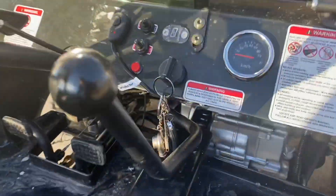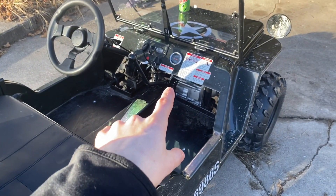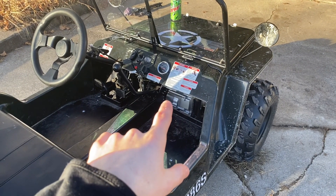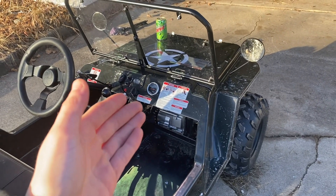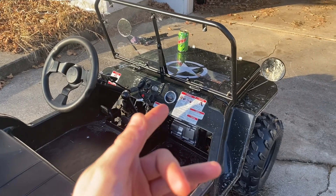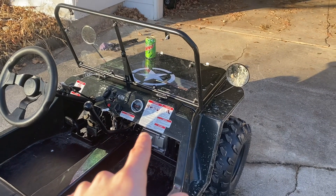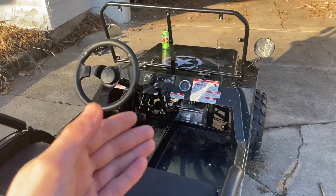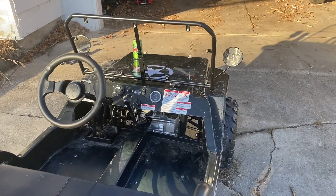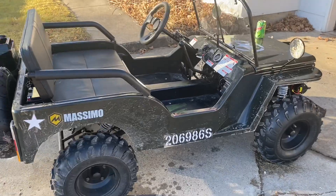Another important thing to check: make sure your chain isn't rubbing on the case right here. Between rides I'd check that, because if it starts rubbing it can wear through the case and damage it — then you'd need a whole new engine, or you'd have to split the cases and replace a side cover, which is a lot of work. Keep an eye on it. There are videos on YouTube showing how to use washers to space it out and prevent rubbing, which I might cover in a future video. Bottom line: check your bolts, keep your oil changed, and this thing will be a great runner.